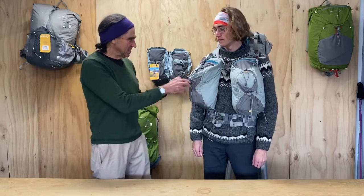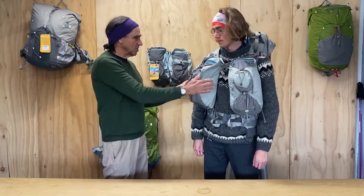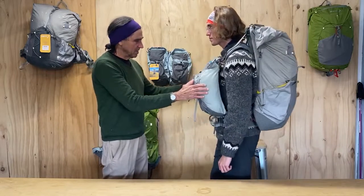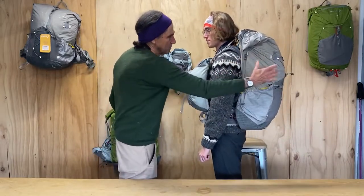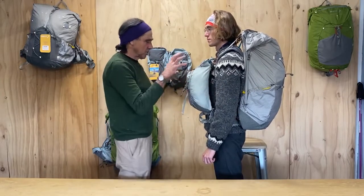Here we have Ivan modeling a balance pack. It's the model he used on the Te Araroa, a 3,000 kilometre walk in New Zealand from the top of the North Island to the bottom of the South Island. He's very experienced at carrying and understands all the concepts very well. Turning side on, you can see the slim profile of the pack and the balance pockets on the trail.